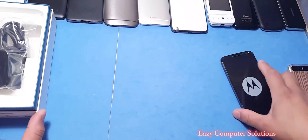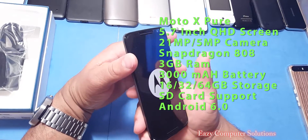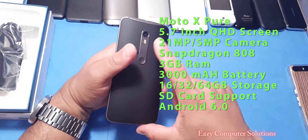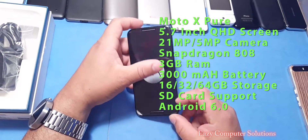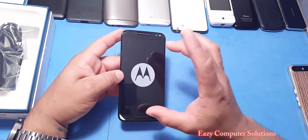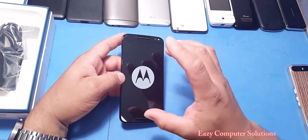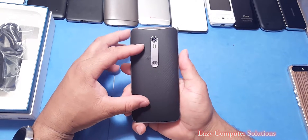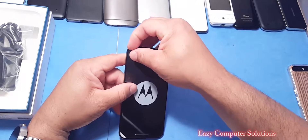Let's go over the specs of the Motorola Moto X Pure Edition. We got a 5.7-inch QHD screen — 1440 by 2560 pixels — a 21-megapixel rear camera, 3GB of RAM with a Snapdragon 808 processor, and a 3000mAh battery. On the front we have a 5-megapixel camera with flash. It runs Android and is supposed to get an update to 6.0. It has the Adreno 418 GPU and comes in 16, 32, or 64GB of storage, with microSD card support up to 256GB.